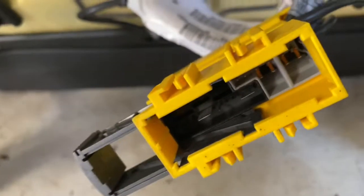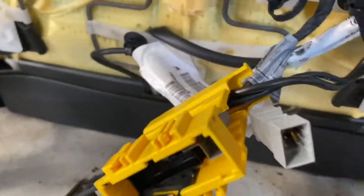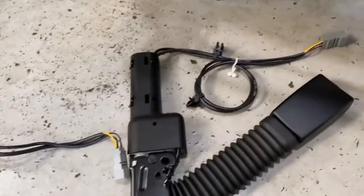The next step is to remove this plug. As you can see, it's got two little clips — one on that side and one on the other side. We're going to release them and pop this out. This is a new plug and it needs to slot in there. The other one literally just slides out — you can see it comes straight out. Now the old one's out, start putting the new one back in.